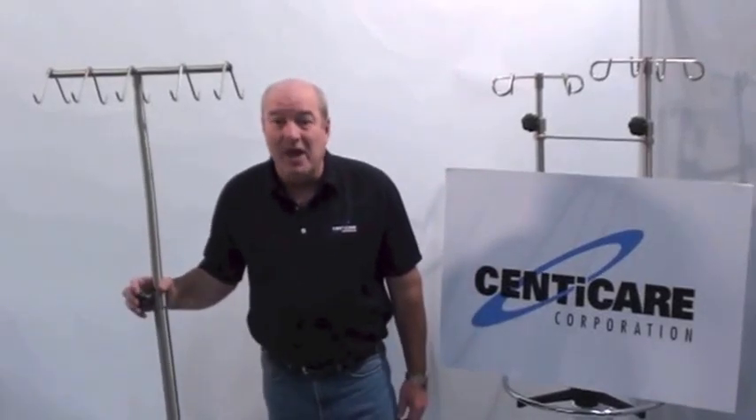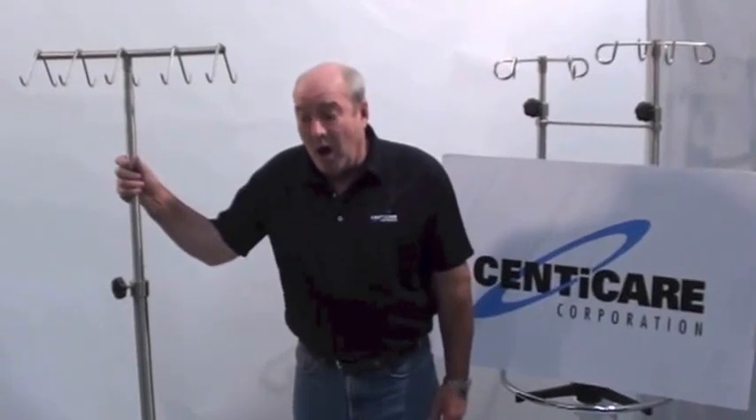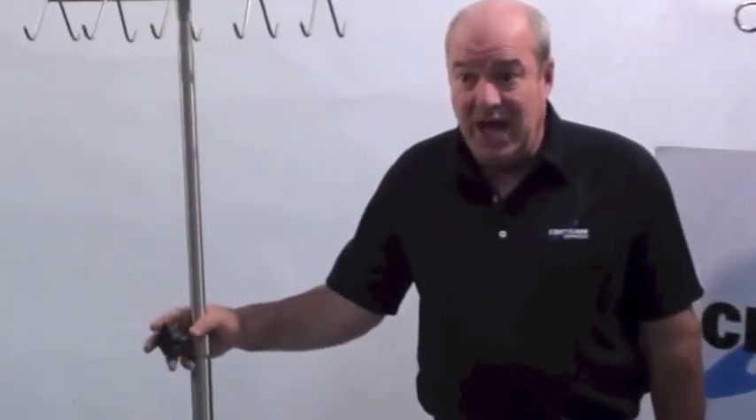This is one of many products in our Senecare ID pole line. This happens to be an OR pole, used in the operating room. We can run 25 pound weights and 50 pound weights for tremendous stability.